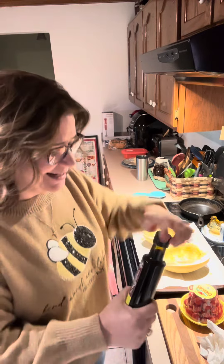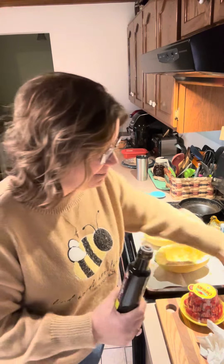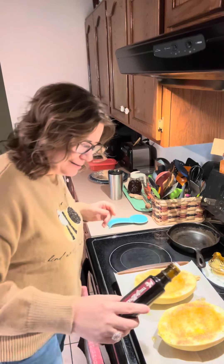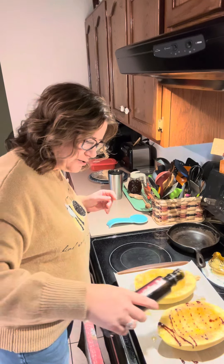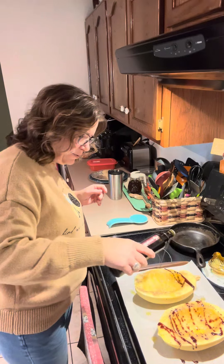And then I'm going to drizzle a little bit of this Cranberry Walnut Balsamic Vinegar on it. This is what I'm really excited about — I've been wanting to try this on something and I think this is just the thing to try it with. I think it's going to be really good. It smells so good. So we're just going to drizzle just a little bit — it's pretty thick — just a little bit of that balsamic on there, both sides.